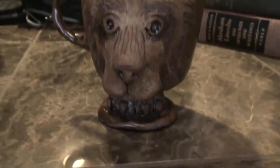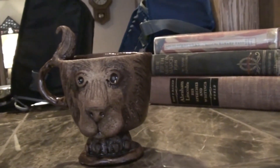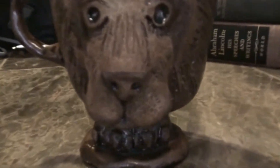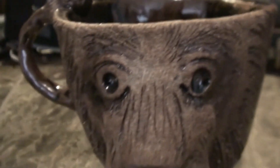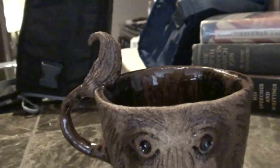So this is the first ceramic piece that I made. It's a lion cup. You can see his face — it's all cute. And then at the bottom is a foot, a lion's foot, and the handle is a tail. And it's a cup.